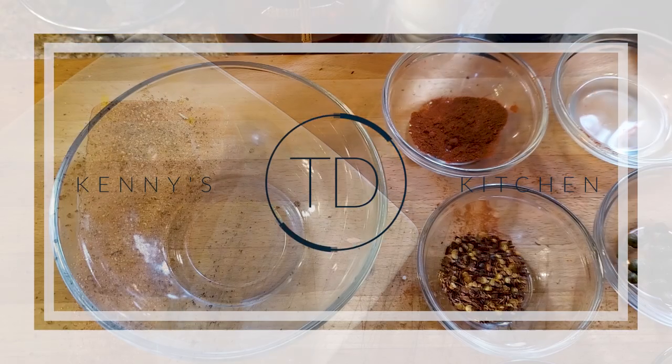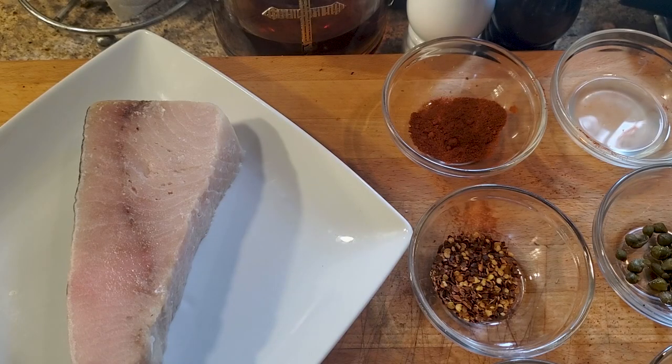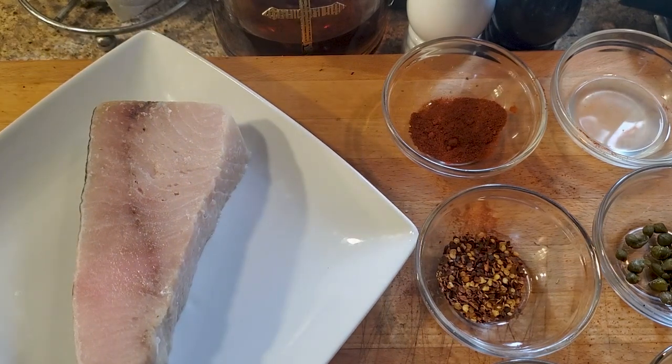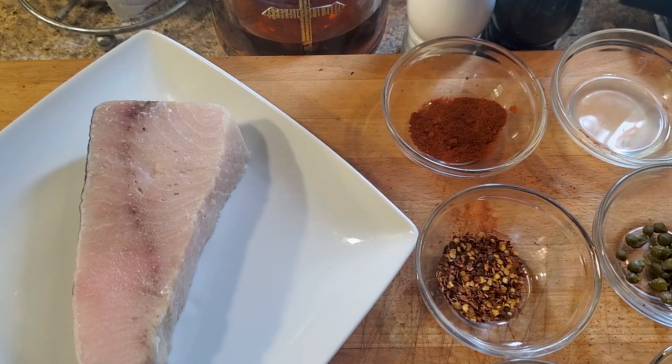Okay, so getting started. What we have here is a beautiful swordfish steak — about eight ounces, about an inch thick. What we're gonna do first, before we get to the various ingredients, is season the steak up.